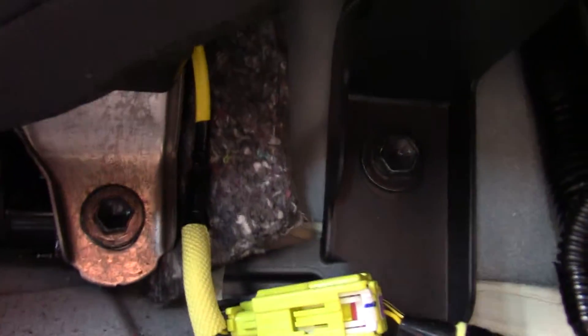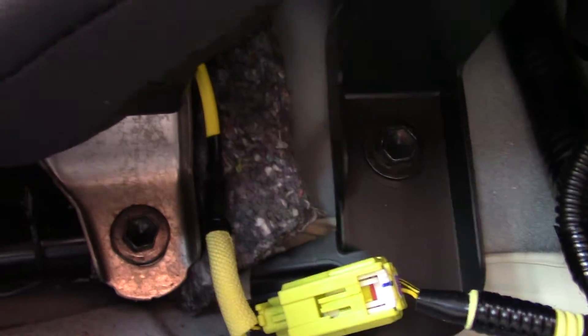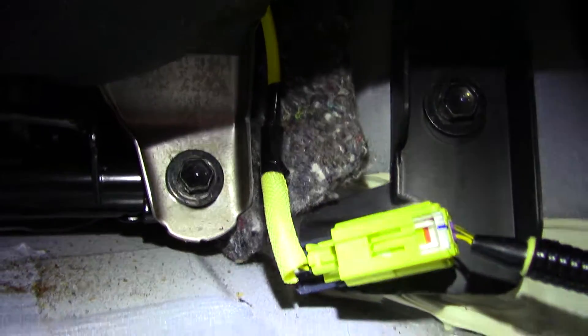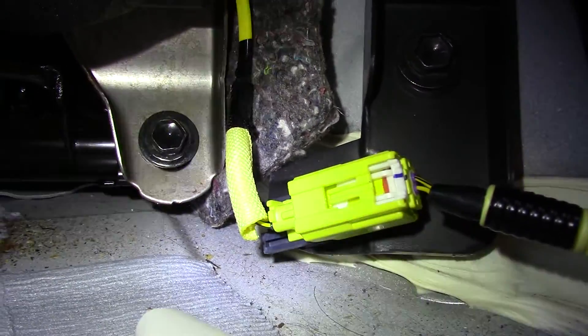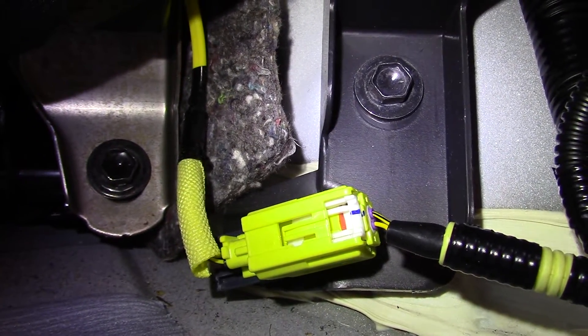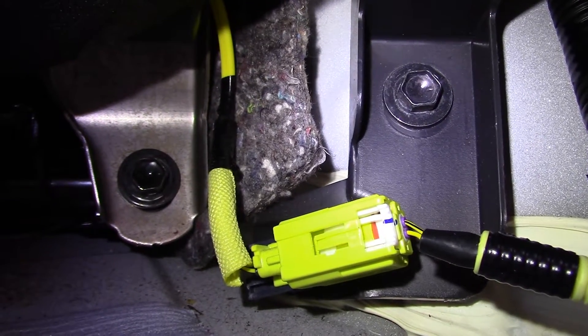Now that you've dropped down the backrest for the rear passenger, it's time to remove the two bolts. This is where you need your 12 millimeter socket. There's one and there's the other — a 12 millimeter socket on the left and the right. You need to remove those two bolts.